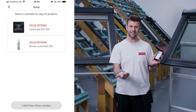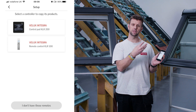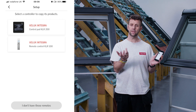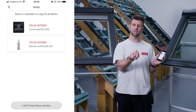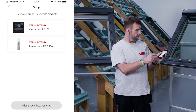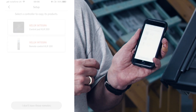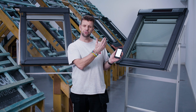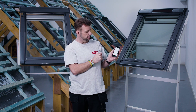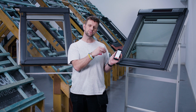The advantage with Velux Active is that it works on any Integra window — whether it's the previous generation or current generation, solar powered or mains powered, a conversion kit or an Integra. There may be a few options for the style of remote control. If you don't recognize the remote on the first screen, tap 'I don't have these switches' for alternatives. Once you find the right one, tap on it and you'll get specific instructions for copying those products across.